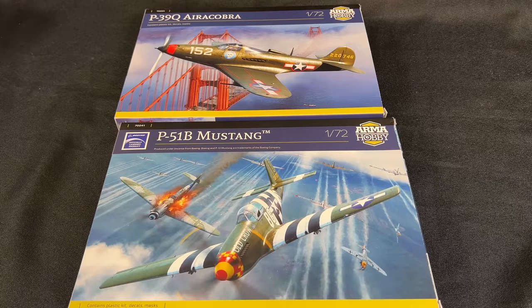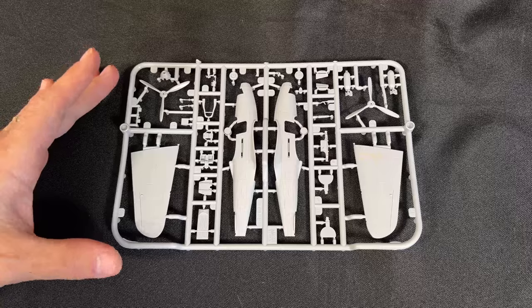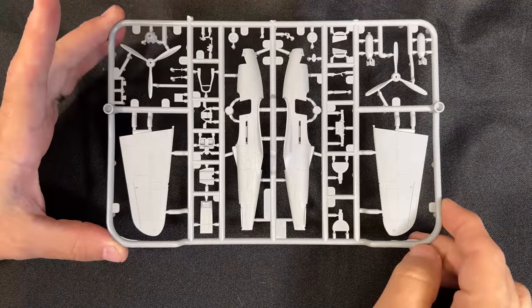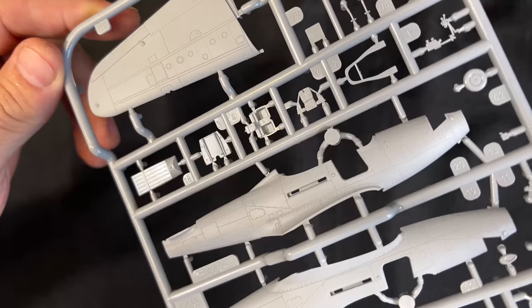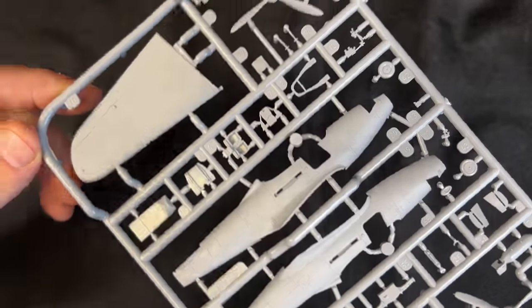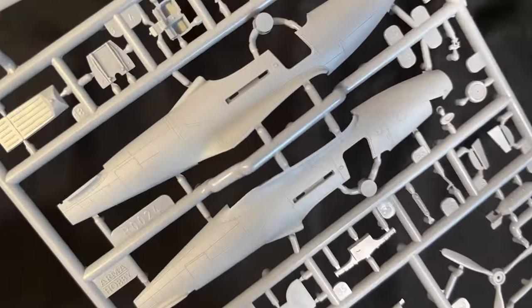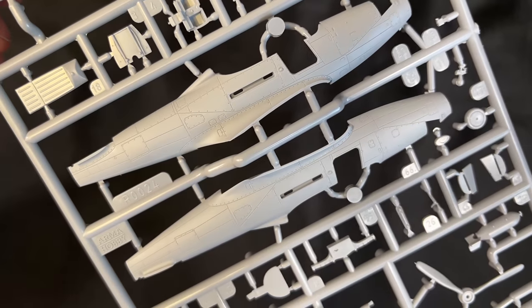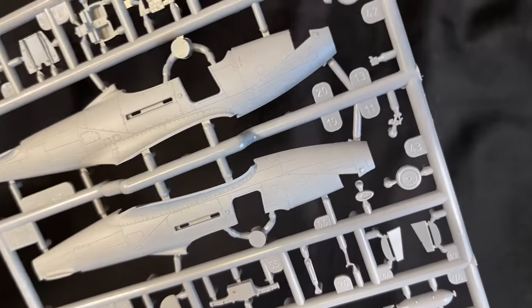Brand new kits from Arma Hobby. Both of these are in 1/72nd scale - we have a P-39Q Aracobra as well as a P-51B Mustang done up in the very famous markings of Old Crow. Starting out with the P-39 Aracobra, I'm going to show you some of the great detail. Remembering this is a 1/72nd scale kit. If you're not familiar with Arma, they make some very high quality kits with really nice detail. Here we are - remember this is only just a couple of inches long. Here's my hand next to it, and there is some very nice detail in these.